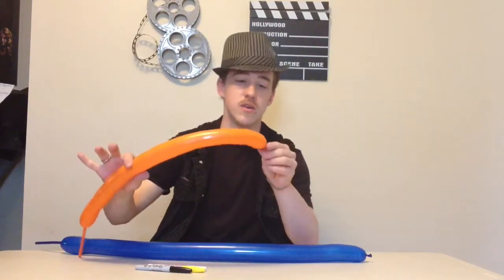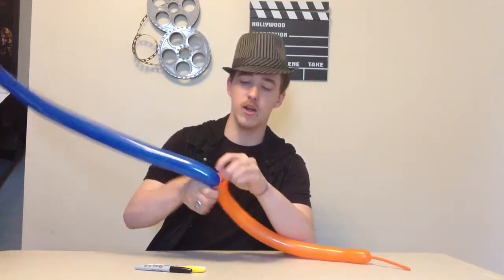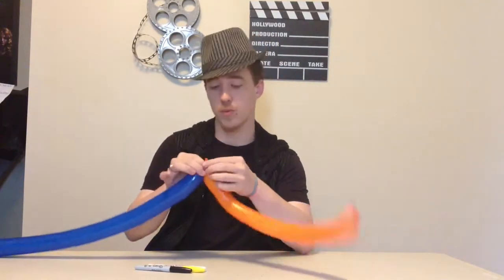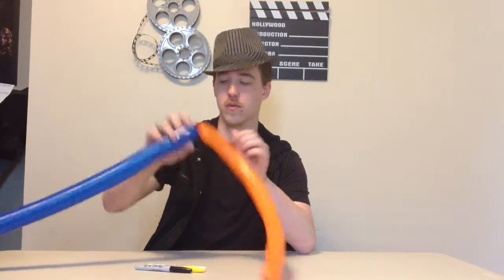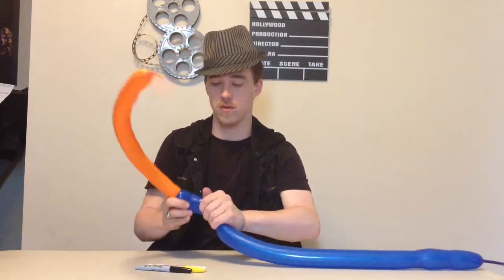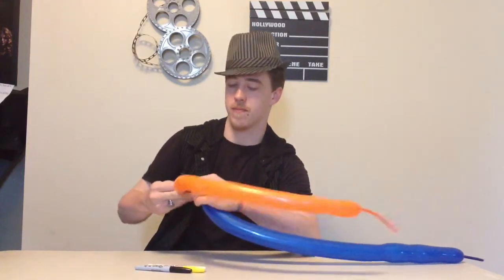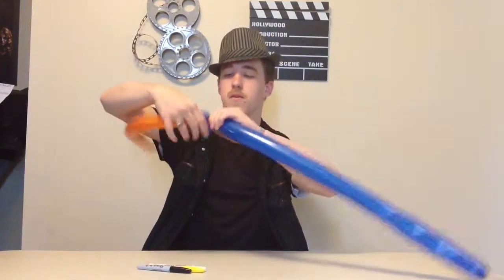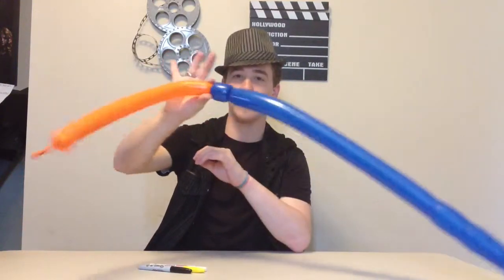You're going to marriage twist the two knots together. So you're going to go ahead and tie them off and marriage twist it into the blue. Just like that.